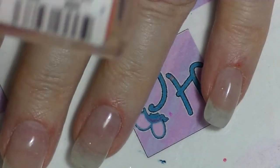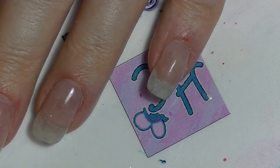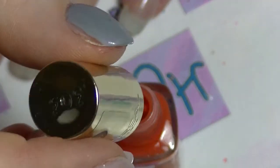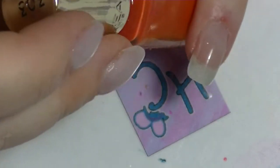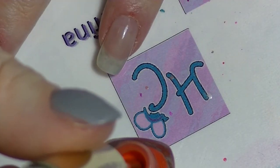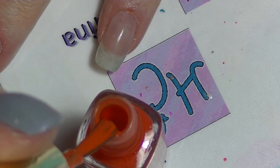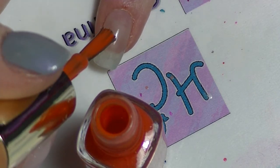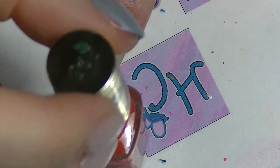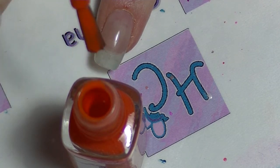I am just using this L'Oreal, this is Lush Tangerine, just because it was near me. So the first thing you are going to consider is how you wipe your brush. When you are painting your own nails, you should wipe your brush in such a way that you leave nail polish on the side of your brush that you want to paint your nails with. You want to wipe on the side that is closest to you so that when you paint your nails you have polish on the side where your nail is.